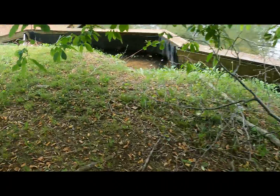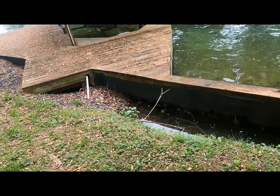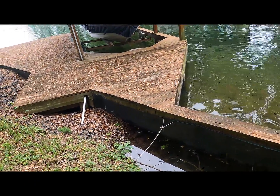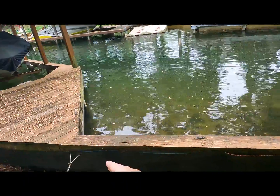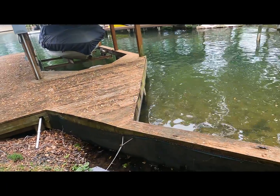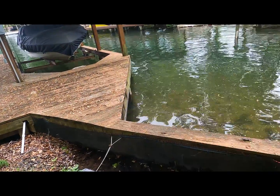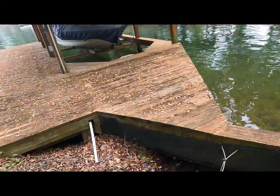Another thing I would not recommend is building your dock on your old seawall. So now we have a situation where we're actually going to be building our seawall - we're going to rip all this out - and we're gonna have to leave this section of seawall and build right behind it. What we'll do is we'll nail to the back of the seawall, and that way when they need to replace the dock or whatever they do with the dock, they can just pry the boards off of our seawall and then tear it out.